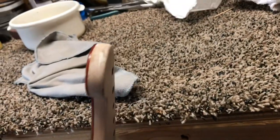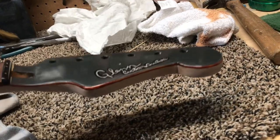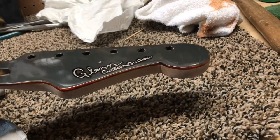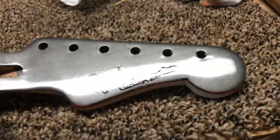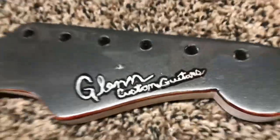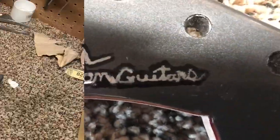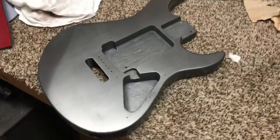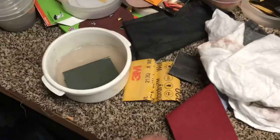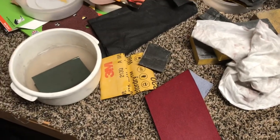There's my little natural wood stained binding I put on there. It's not really binding — it's just an effect that makes it look like binding. If y'all don't know by now, yes my name is Glenn. All my headstocks say that, and that's one thing unique about my guitars — they all have a different logo, they all say Glenn, but they're all done in different ways.